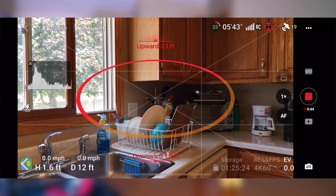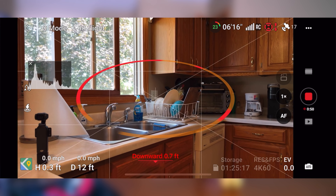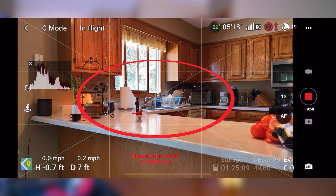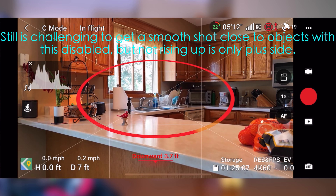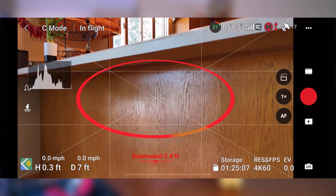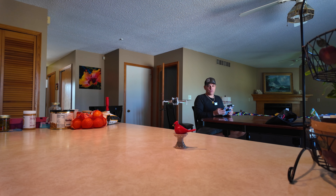Let me try to go low — there's the Pocket 3. As you can see, it's not rising up with those downward positioning sensors pushing the drone higher. So in theory I can fly about a foot from the table. Going backwards now — you definitely have to be on the sticks more. There's a little wind probably from the window. It's kind of like you can fly low to an object but then you lose the ability to fly as smoothly because it's drifting all over the place.